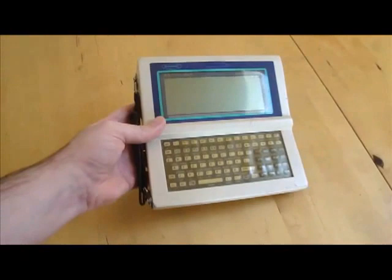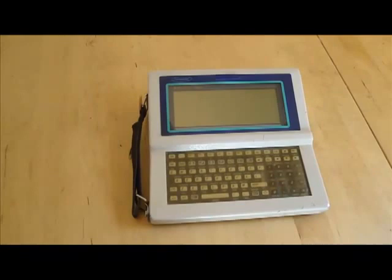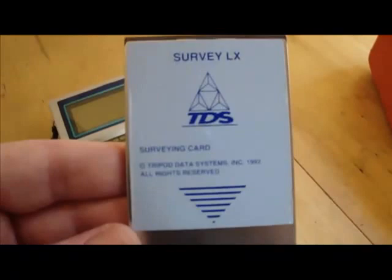I've been looking for one of these things for a long time and finally found one on Craigslist. This particular unit was used by some sort of surveying company and came complete with this IntelliKey environmental case, which looks like it's taken a beating. It also came with a carrying bag, which is also in desperate need of a bath. There's also a survey card by TDS, which still works — it was actually in the device when I bought it.